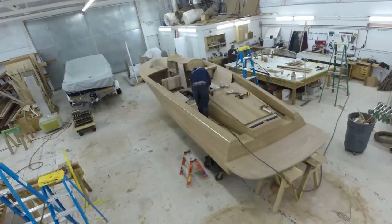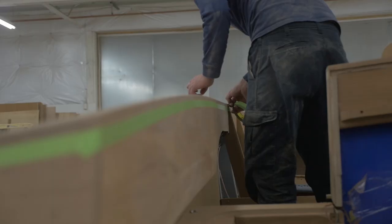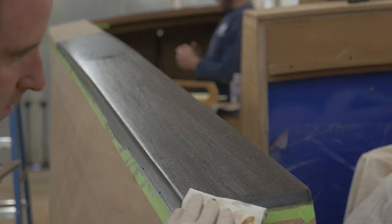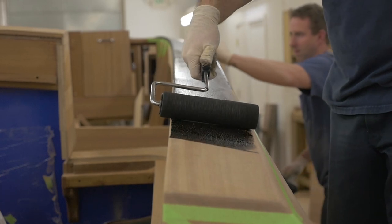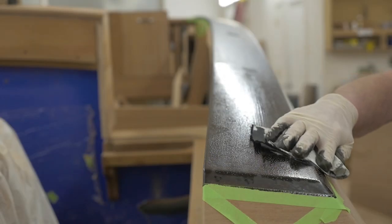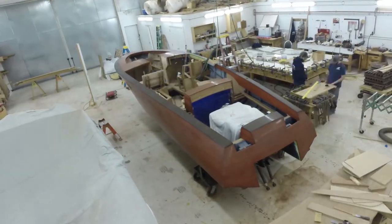Now it's starting to look like a boat. We can begin putting on the finish, and the clean, crisp details start to emerge from the shop dust.